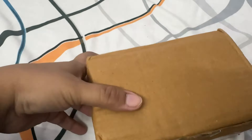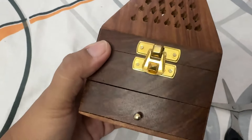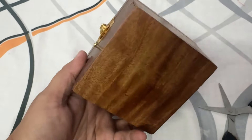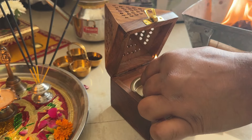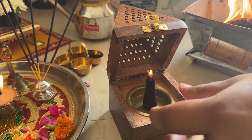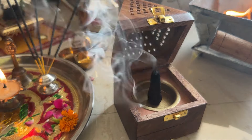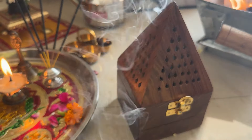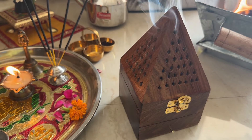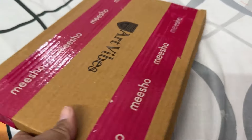The third product is this dhupdani, which is an incense holder. This is also a very good product — you just put it on top and you are ready. So yes, this was my dhupdani. The next Misho product is the dancing dolls.